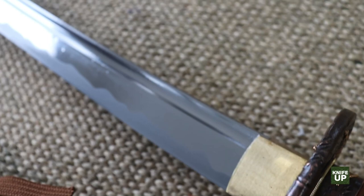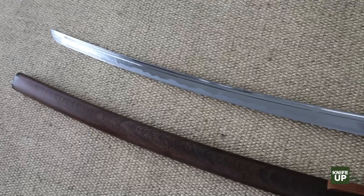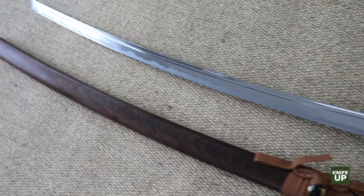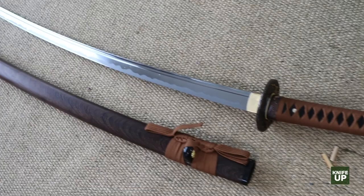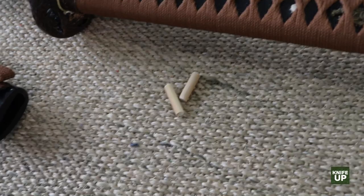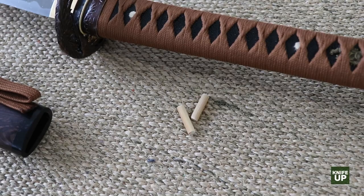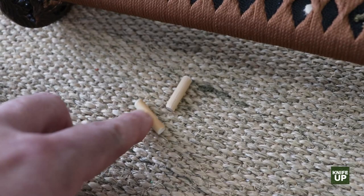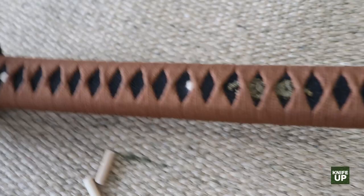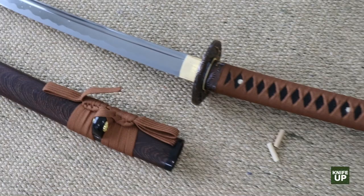It literally is a blood groove. In the brutal days when these swords were used, it was very functional — it actually allowed blood to drain more efficiently from the body. I know it's gruesome, but it's a fact of history. The Mekugi bamboo dowels are included as extras in the package. It's important they're bamboo — hardwood or softwood won't do. If they come out, that's a really bad thing because it means your blade is not attached to your handle. Nice to have extras.